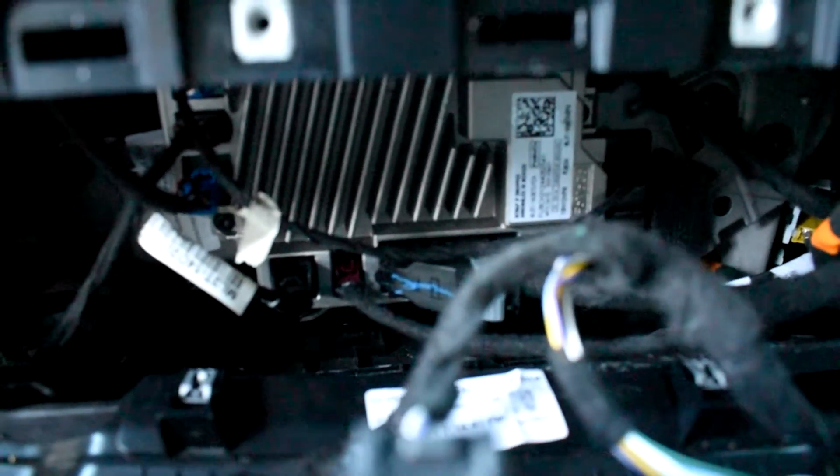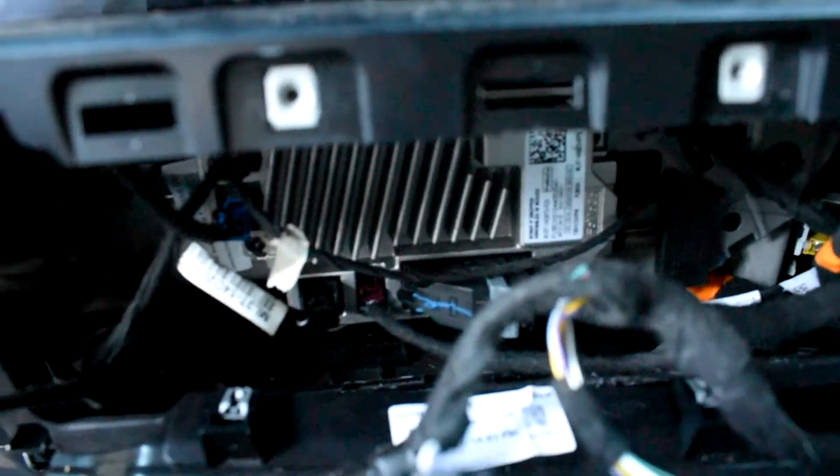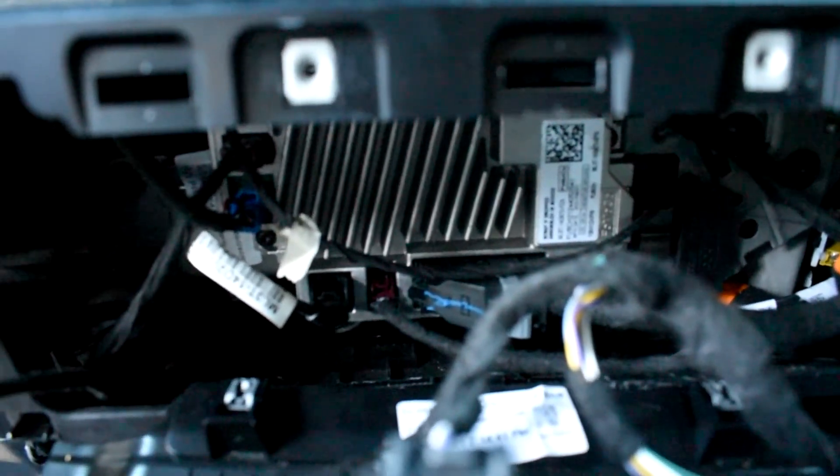I would recommend that you double check before turning it back on that everything works, so you don't have to go through this process again. And that was how to access your gateway control module on the new Ford F-150s.